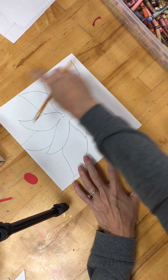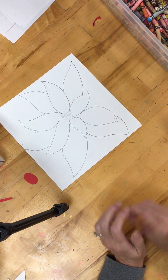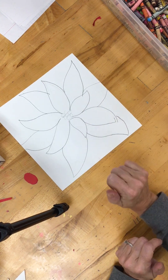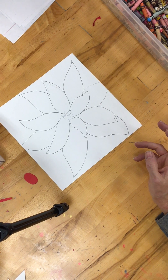When you're drawing, you want your eye to be able to go all the way around so it's not just locked in on one spot. Once you've got that drawn, you can decide how you want to tackle coloring in.